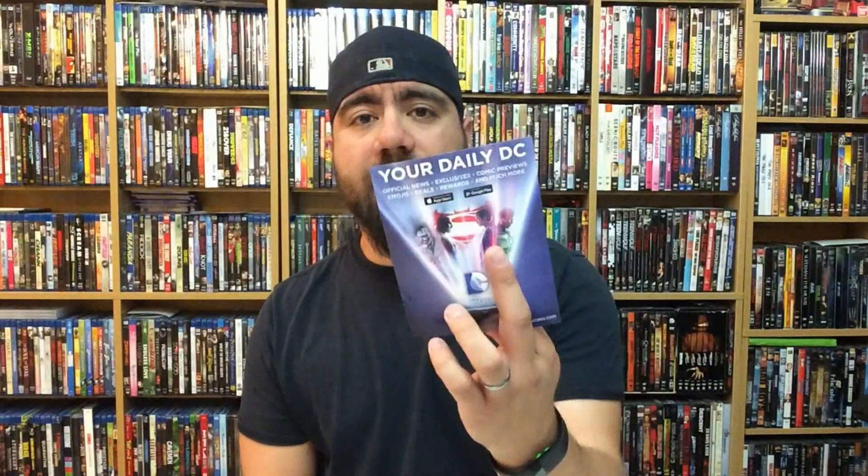Since I am going to be receiving other editions of Batman v Superman, I'm going to give away this digital copy to some lucky viewer. So just comment anything in the comments — hey, hi, what's up, yo — and I will pick one lucky winner at the end of this week on Friday to receive this digital copy of Batman v Superman: Dawn of Justice Ultimate Edition.